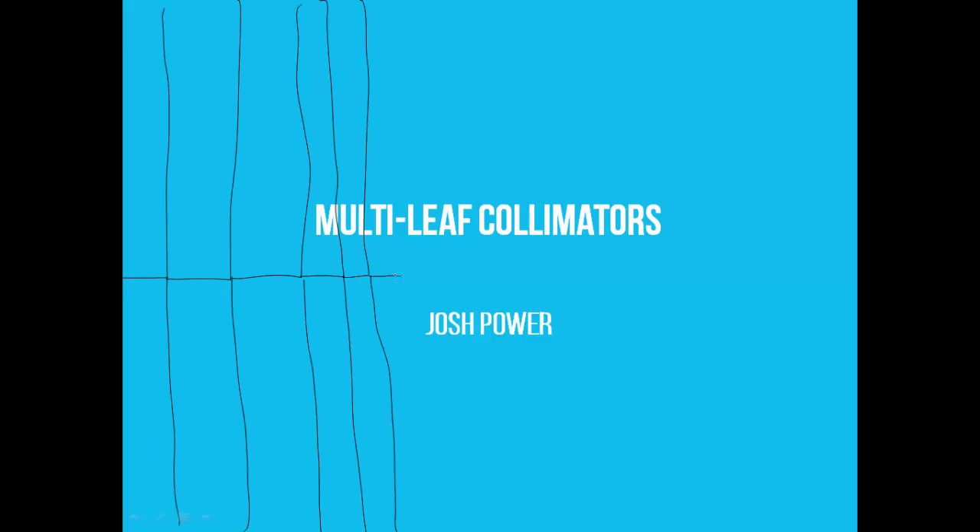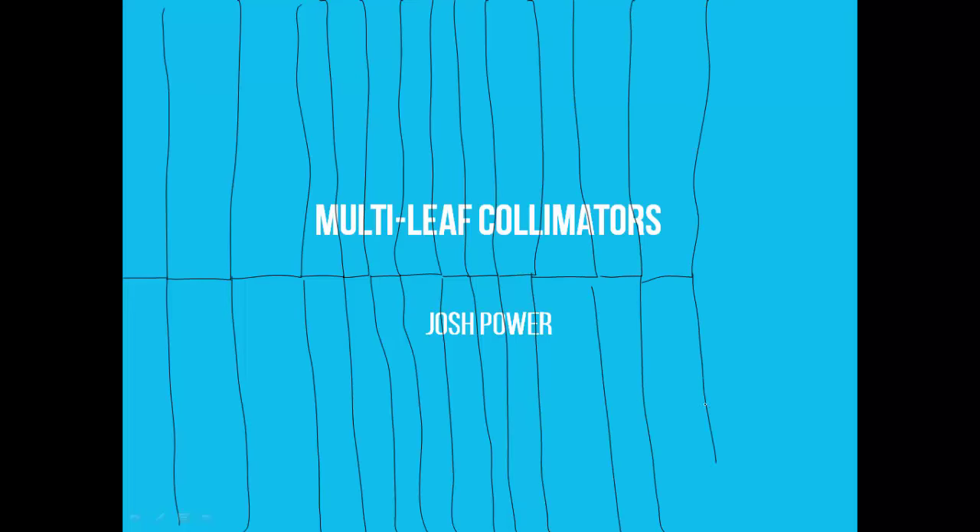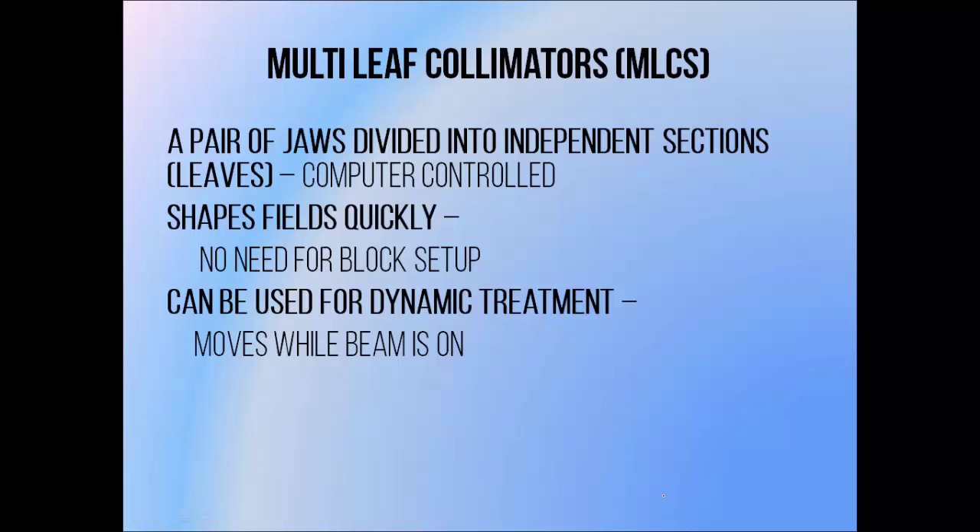In this video I'm going to be going over some different designs of multi-leaf collimator, or MLC, and some of the issues associated with each. Multi-leaf collimators are a pair of mobile radiation shields or jaws that have been divided into sections that can move independently. They're controlled automatically by computer, so you can deliver treatments that require lots of different beam shapes without having to enter the room or adjust it manually. This saves a lot of time compared with using blocks, which require someone to enter the room and change them manually every time you want to change your beam shape. They can also be moved during the delivery of a radiation beam in order to deliver finely tailored dose distributions. This method of treatment is known as intensity modulated radiotherapy.